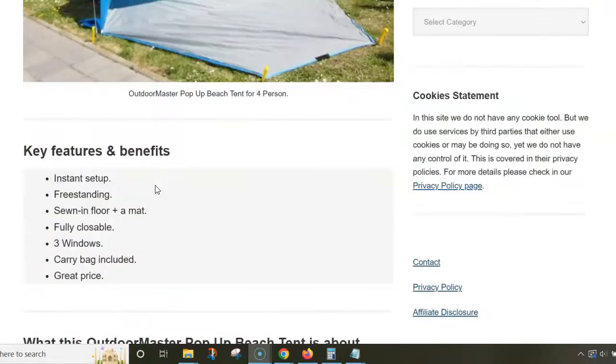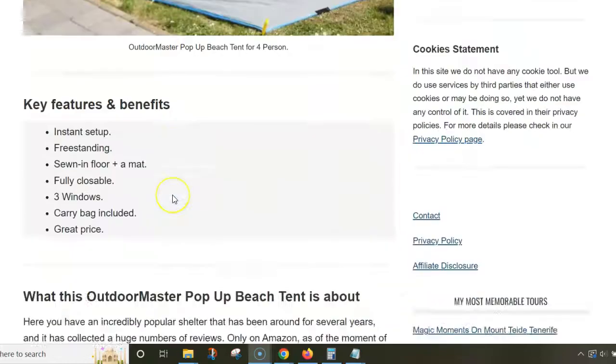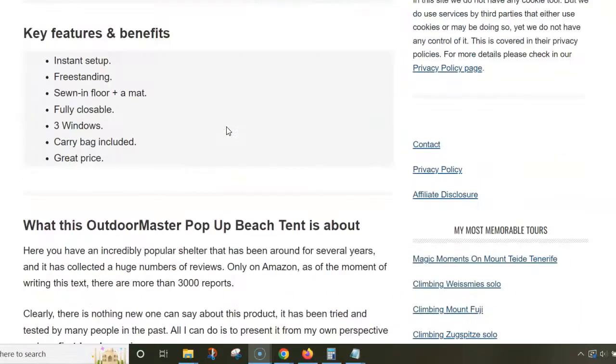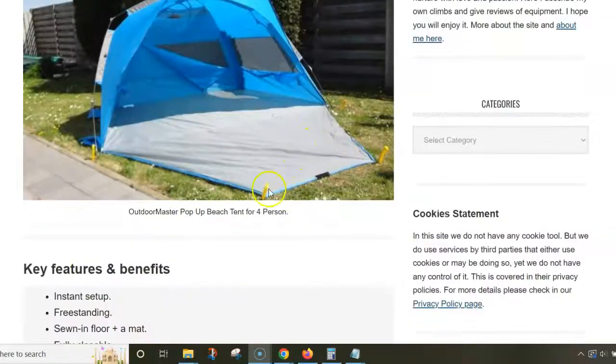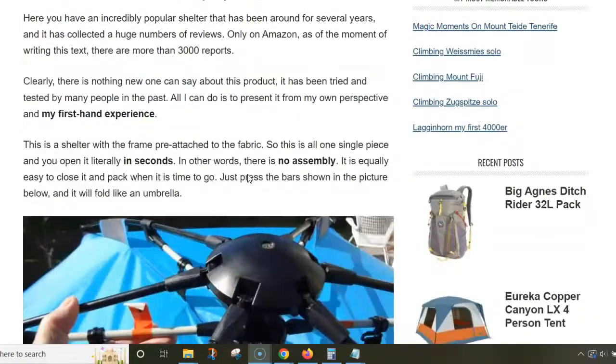This is a shelter that could be described as instant setup — everything is pre-attached to the frame and you open it literally in seconds. It's very easy to use and also freestanding, but several stakes are included, so it's always a good idea to secure it, because if you have wind from this direction it will blow it away.